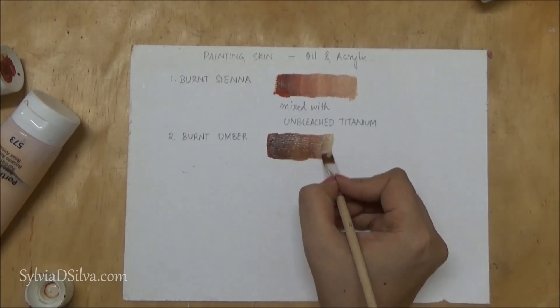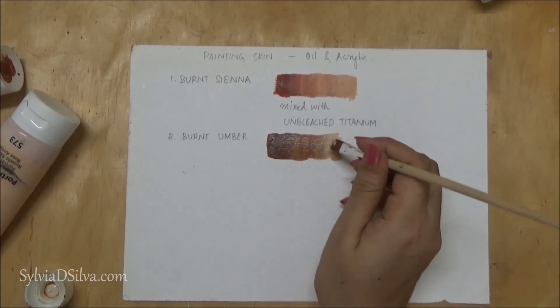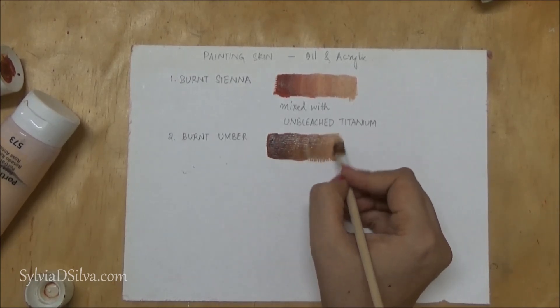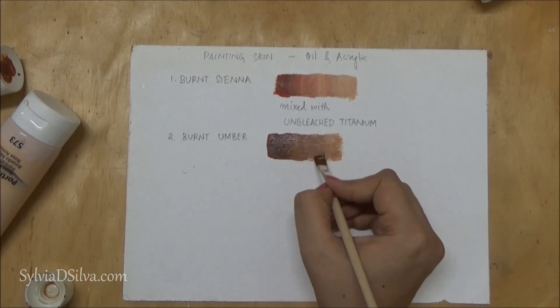Just remember you don't have to mix these colors exactly the way I do — you can mix and match, try different options, and see what you like. Go as light or as dark as you want.